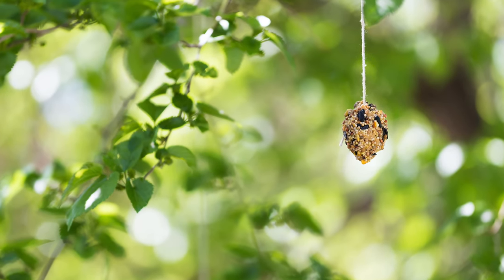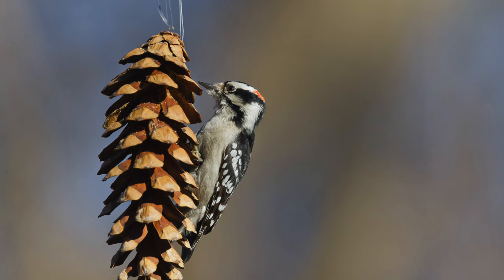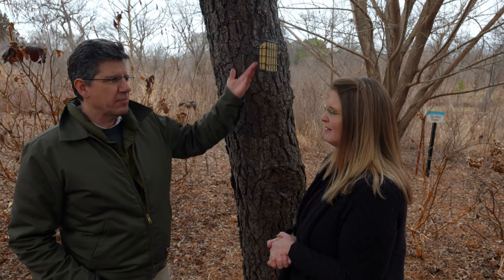You can smear peanut butter on a pine cone with birdseed. I wouldn't use straight peanut butter though — I'd mix it with something like cornmeal and flour. Some people feed pie dough, which is flour and lard, and birds love it. It's a high-density, high-caloric food. If it gets warm, peanut butter will melt and make a mess, so you want something to hold it together.